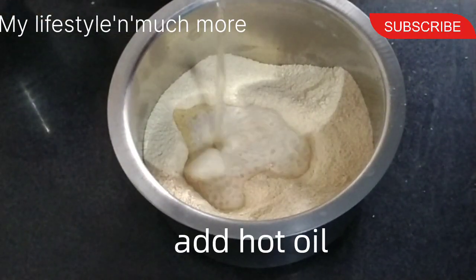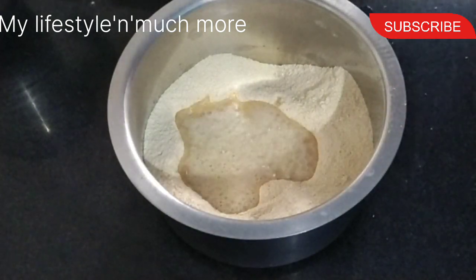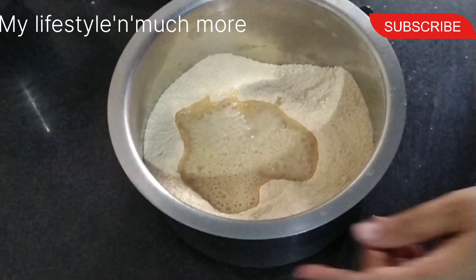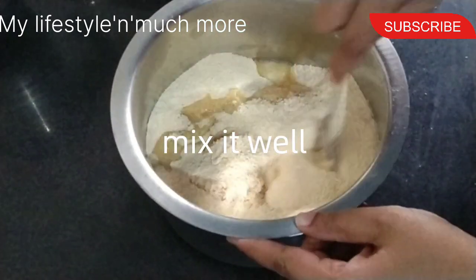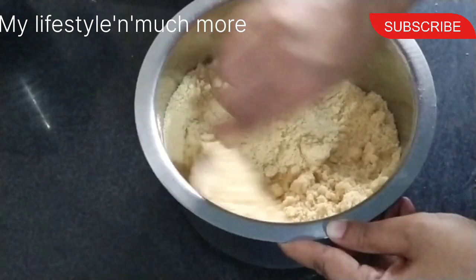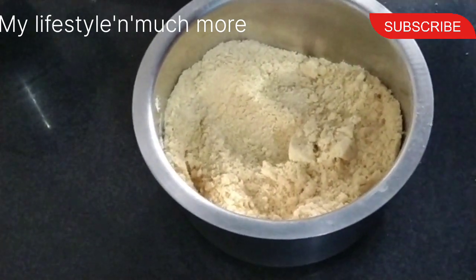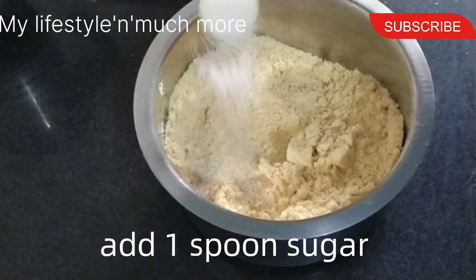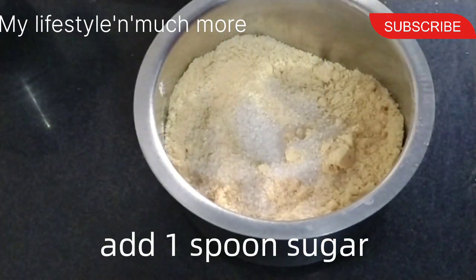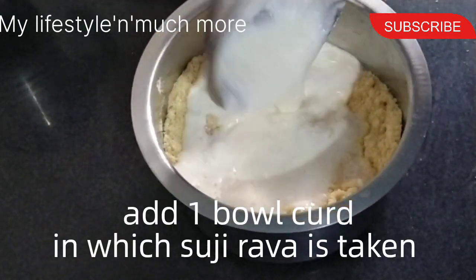Mix it in, and mix it in the batter. This is the best taste — mix it in a spoon with a bite and a spoon. As we mix it, the spice and salt will taste better. Mix it in a spoon. Add colour — one spoon — and the taste as well.